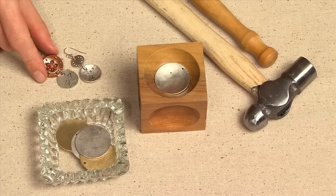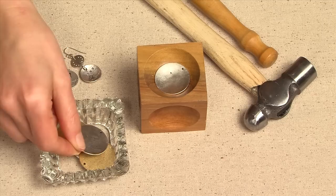Using a dapping block, you can do simple techniques, such as you're seeing here, where the pieces are dapped and then stacked together.